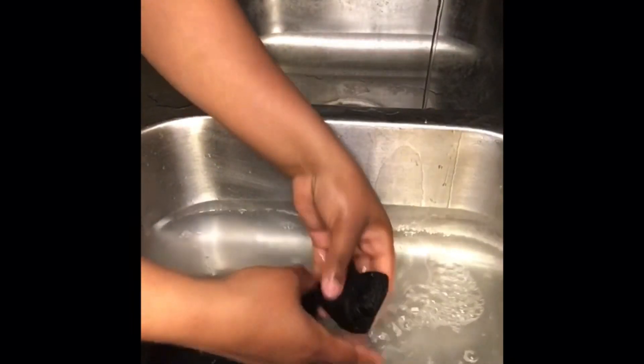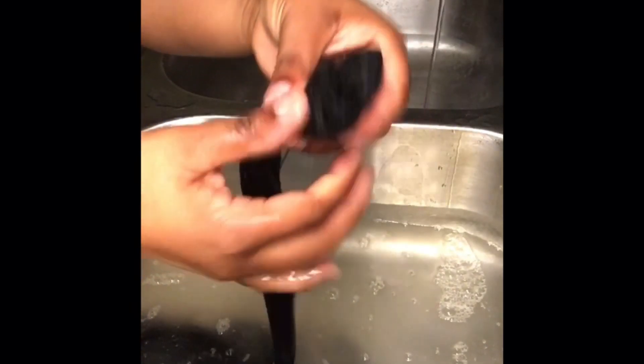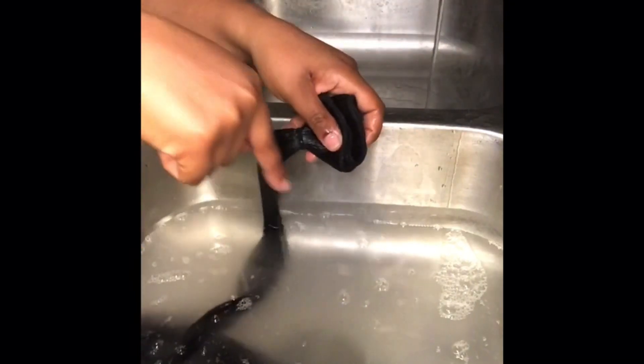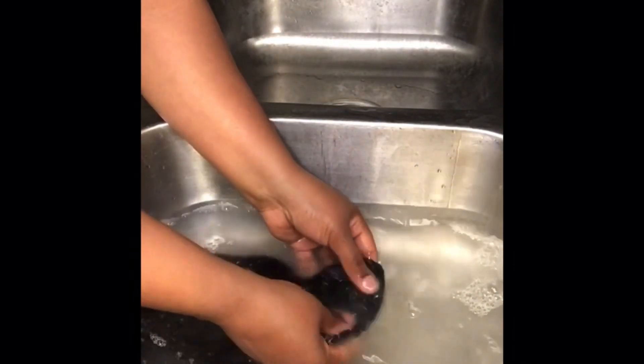What you see me doing here now is soaking my bundles and I'm going to start massaging the weft of the bundle, because that's closer to the scalp so you want to make sure it gets everything out of it. As you can see the water is not clear anymore — all the products are coming off the bundles pretty quickly.